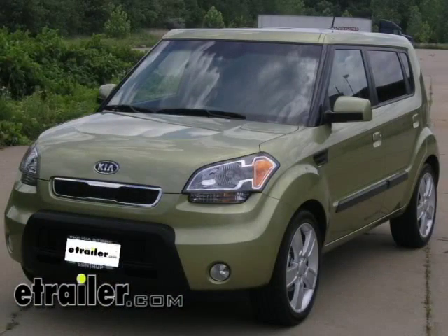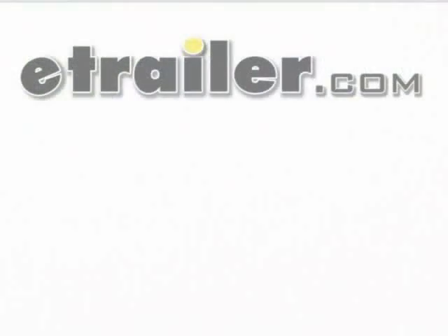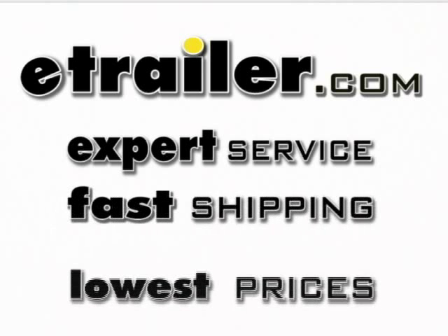That finishes the install of part number 118-431 from TowReady.